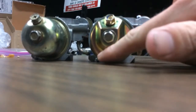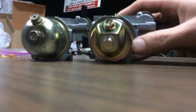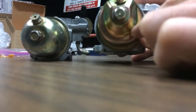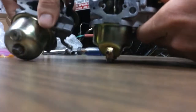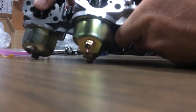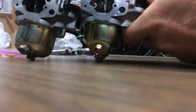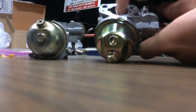This carb bowl is different, and it looks to be smaller. Not only is it different here, but I think because of this it's smaller. So I'm going to use the old carb bowl on the new carb.